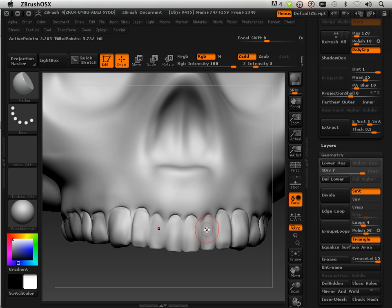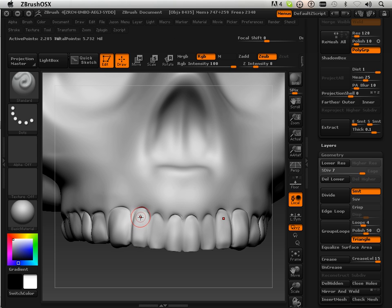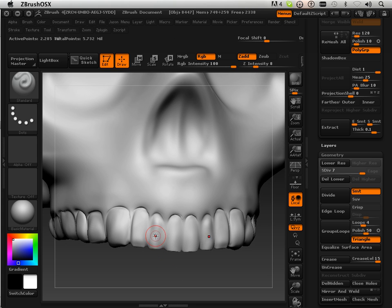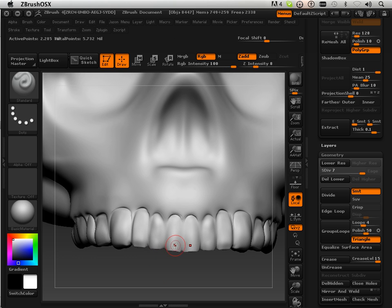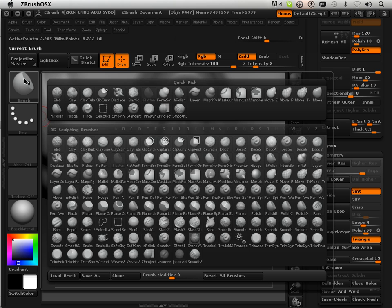These couple of teeth look mucky to me, so I'm going to standardize them. Then I'm going to flatten them, and then I'm going to pinch them.